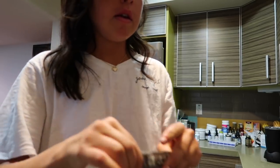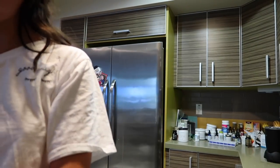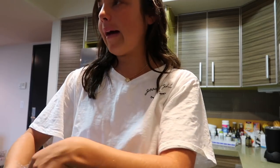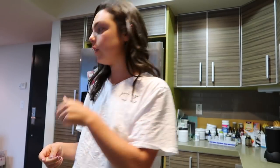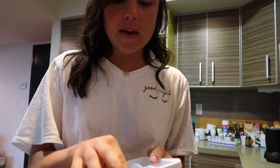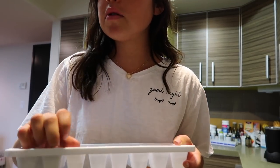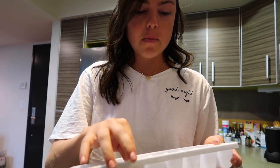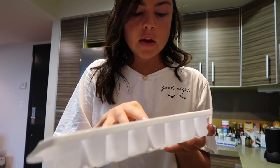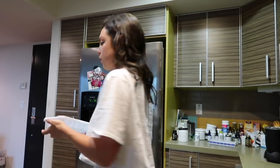I take one tablespoon of chia seeds, and then of course we've got our spinach. The lighting in my kitchen is so bad. I added about a cup of spinach. I'm not going to do fruit, but I am going to do ice cubes. Even though I promote having things warmer because it's easier to digest, a colder morning smoothie wakes me up. Just putting in about three ice cubes — we'll live.